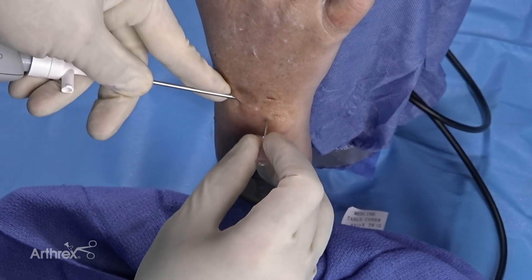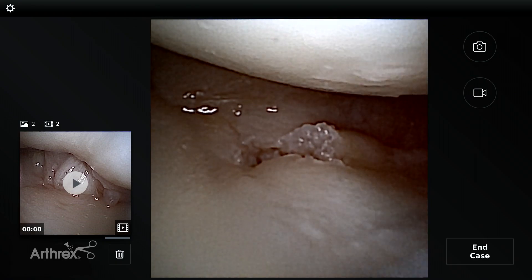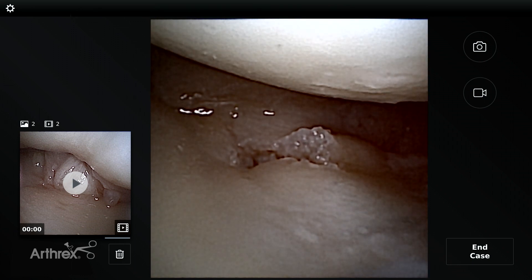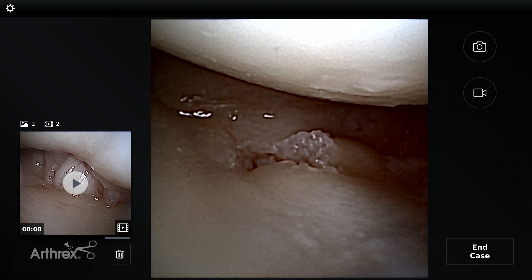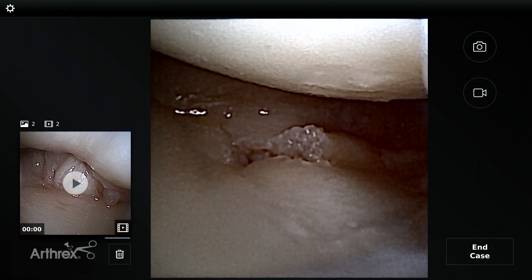So now we're doing DRUJ arthroscopy. Many of you are saying: how am I going to get into that joint? It's a tiny joint and it's hard to see inside there. A little trick we can do with the nanoscope is I'm actually in the 3-4 radiocarpal portal looking over at the TFCC.